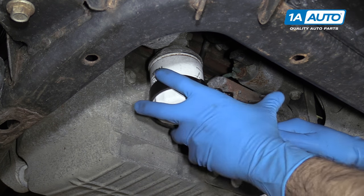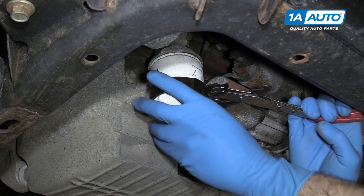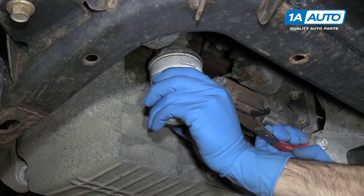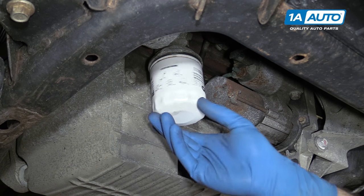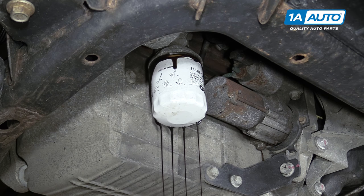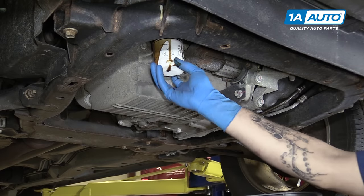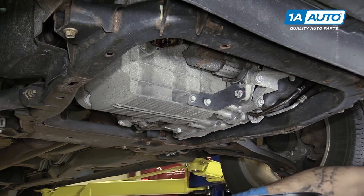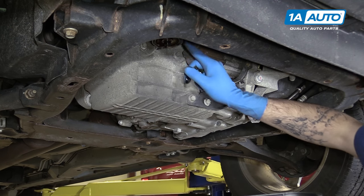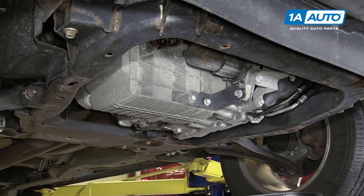Using a strap wrench, secure to the oil filter and loosen it up. Make sure you have your drain bucket underneath before you get it all the way off. Once it goes a couple of turns, you should be able to remove it the rest of the way by hand. We'll let it drain down a little bit before we finish removing it so we don't get covered in oil. Finish removing your oil filter. Make sure that the gasket is on the filter and not still stuck up to the mounting face, because if it's stuck on there and you put your new oil filter on, it's going to leak really bad.